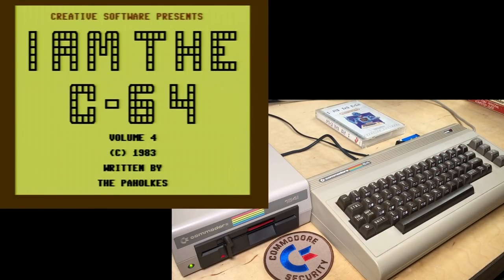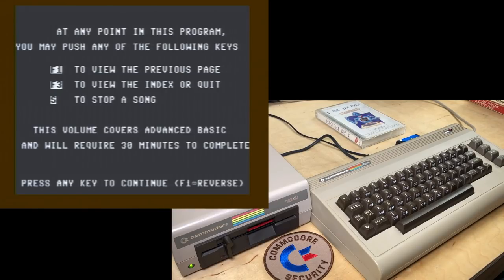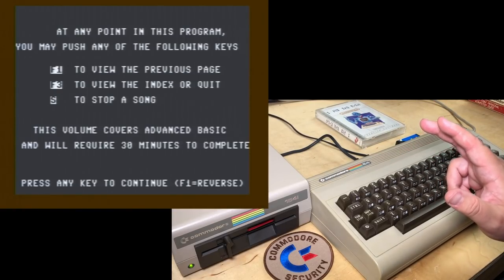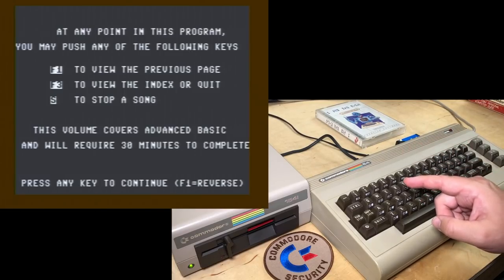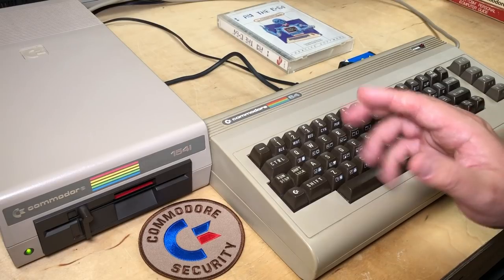'I Am the C64, Volume 4.' Let's hear that formatting sound. We're waiting — okay, so we're on to the advanced volumes. 30 minutes? I am going to split this up into multiple videos. Thanks to my patrons for their support. Thank you for watching, and we'll be back shortly with part two where we look at the advanced volumes.